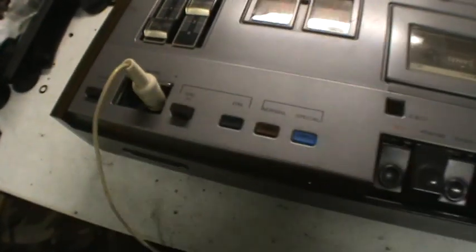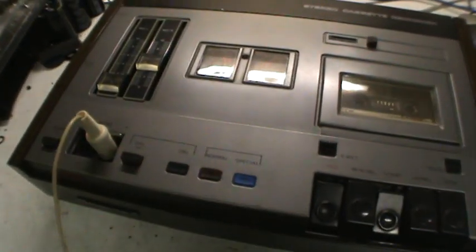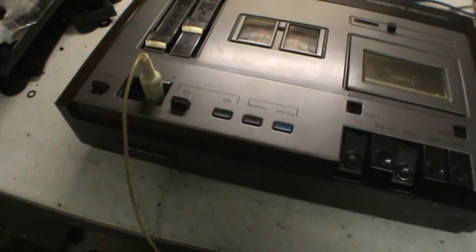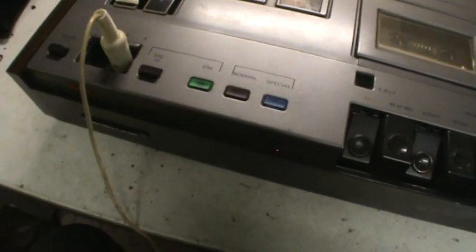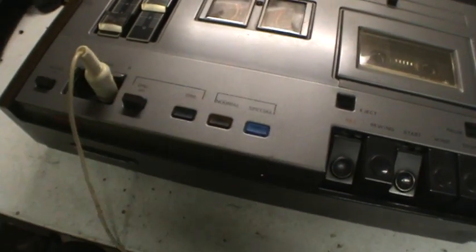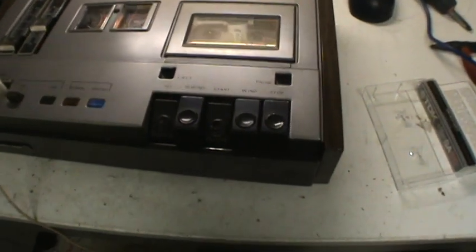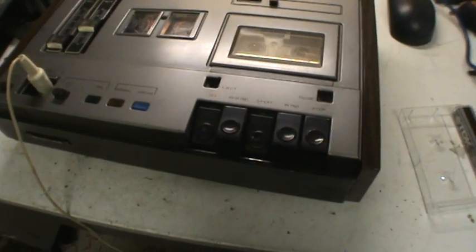It has a dynamic noise limiter which is nowhere near Dolby — it just basically doesn't do anything to the sound. I wonder if it's even working; I mean the light works, but do you hear any difference? Well, I have no idea. Anyway, let's rewind and see what this thing sounds like — probably dull because the head's worn out.